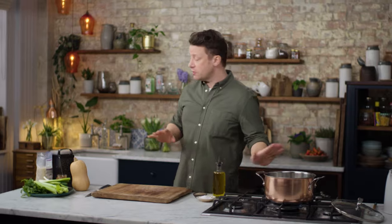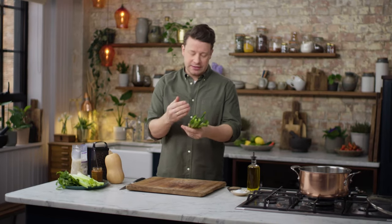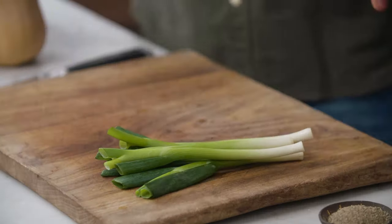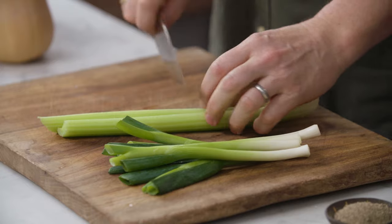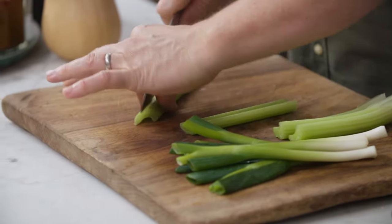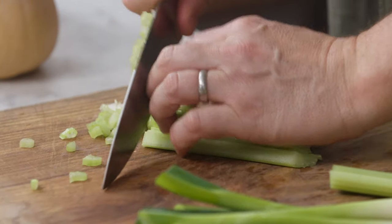Get yourself a high-sided pot on a medium heat. I'm going to use spring onions, but you can of course use leeks or onions. So one bunch we're going to use, and a couple of sticks of celery, which is just beautifully fragrant. I'll just cut the celery in half like that, and then lengthwise into little chunks, and just finely chop it.